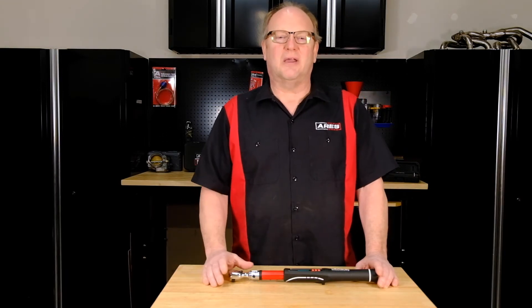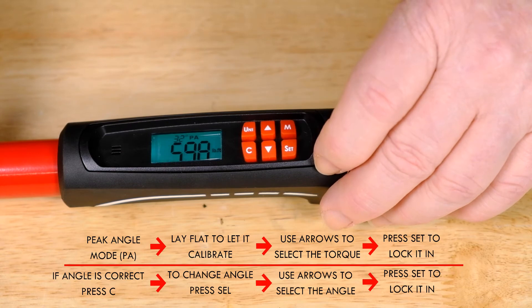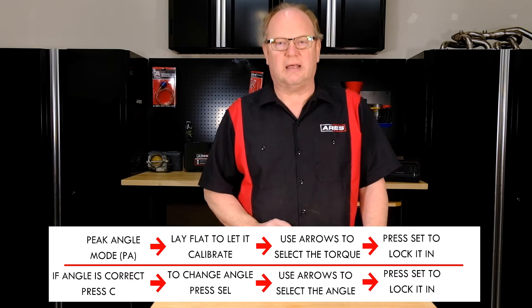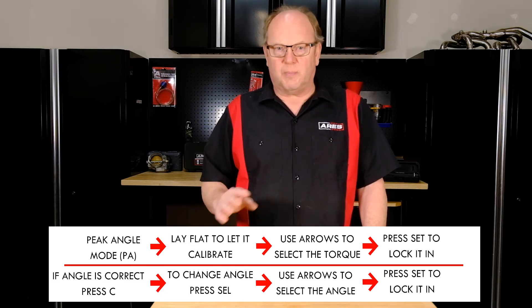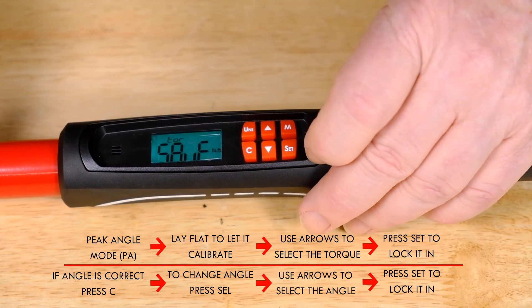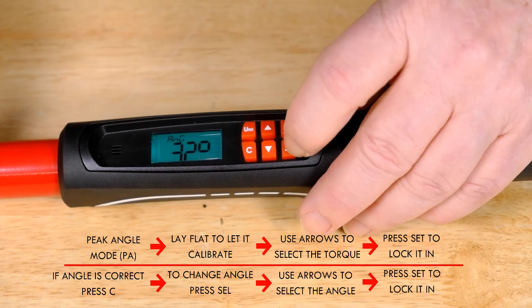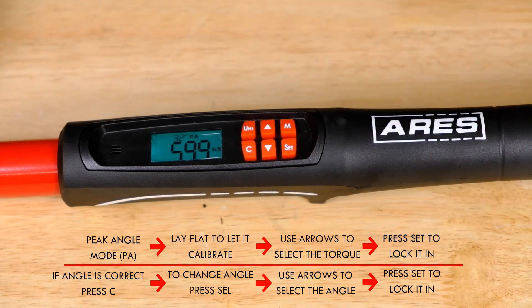To set peak angle mode, select the PA mode — and remember you have to let it lay flat — hit select and now it's going to calibrate and show the last torque setting value you had displayed. You can change the torque using the arrow buttons and press set to lock it in. Next the screen will display the angle, and if the angle is correct you press C. If you want to change the angle you press set and use the arrow buttons to adjust, then hit set again to lock that angle in.